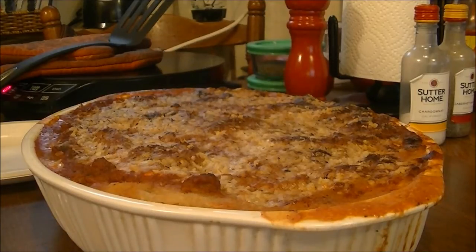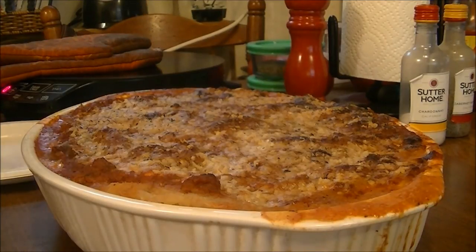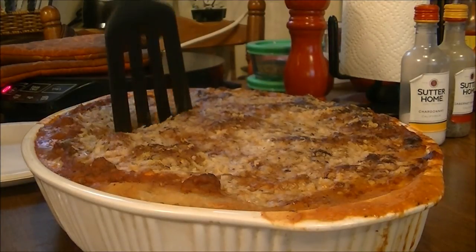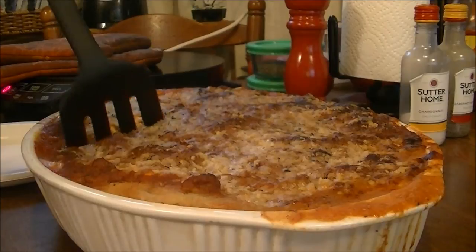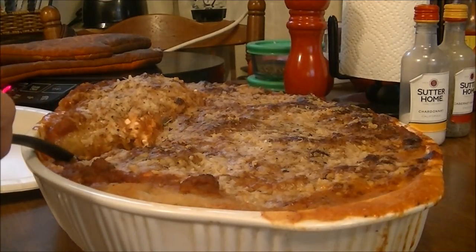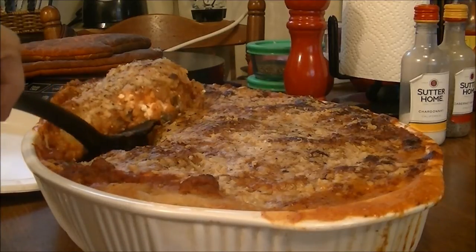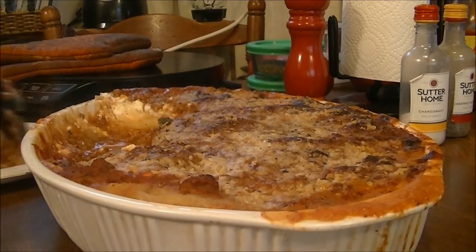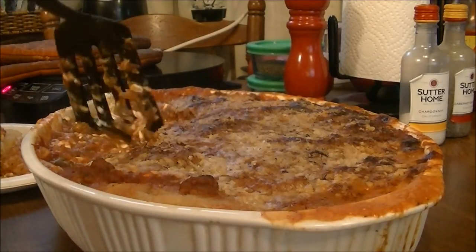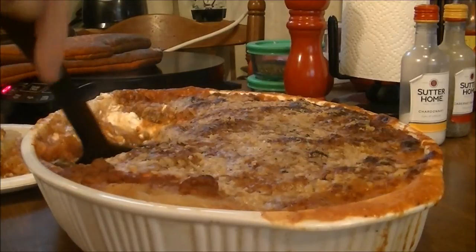Okay, I'm back. This cooked for about 40 minutes in the oven. I've been letting it cool off for about 15 minutes and I'm just going to get some out. It looks pretty runny — it definitely ran over in my stove. Oh, it's going to run out everywhere. Wow. The sauce is coming all out.